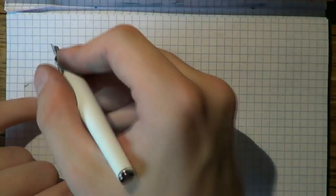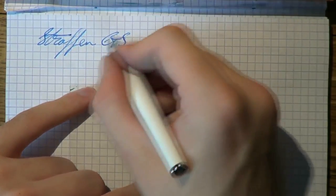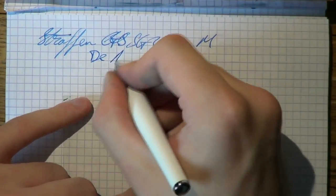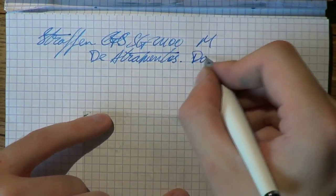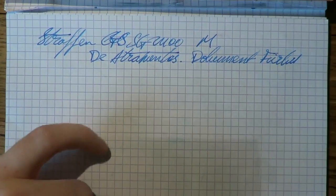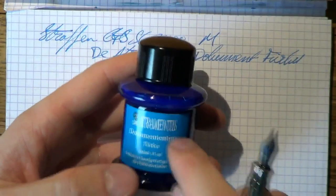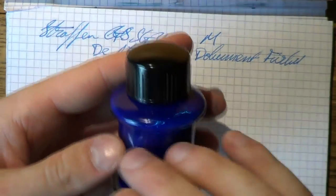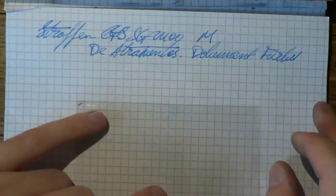Here we go with the Straffen SG2400 medium. The ink is De Atramentis — this is their document series. I'm going to call that Dokument Türkis. Someone sent this to me, for which I require much thanks. This is the actual German label: Dokument Tinta Türkis. Pretty cool ink — look at that. Very interesting color. I think it's pretty cool — a nice turquoise.